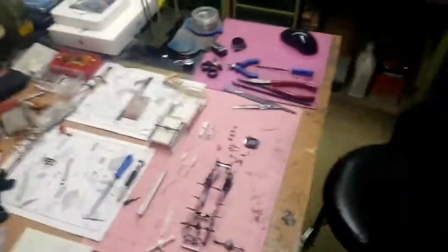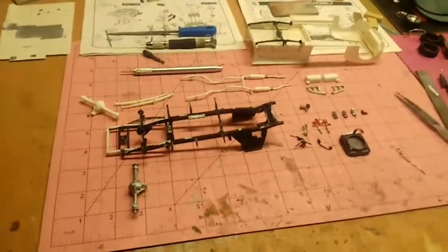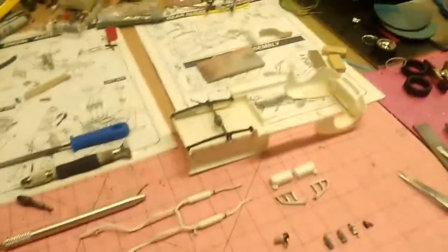Hey guys, welcome back to another Lynn's Hot Rods Speed Shop. Let's get to the point — what are we looking at, what are we looking for? Fun, that's what we're looking for. Here's a little update: I've been playing on the truck and the engine is coming along.